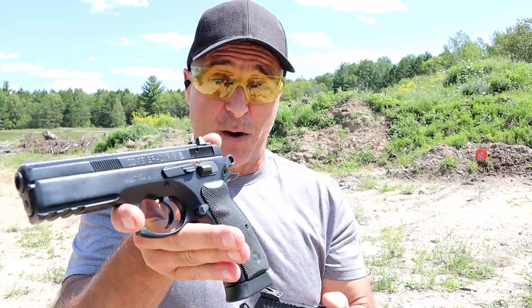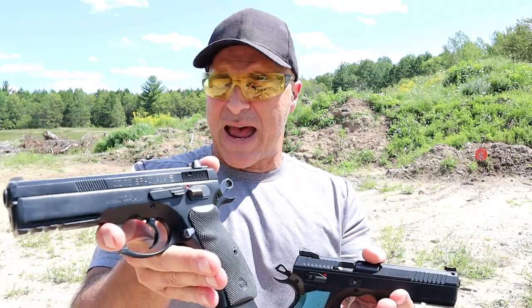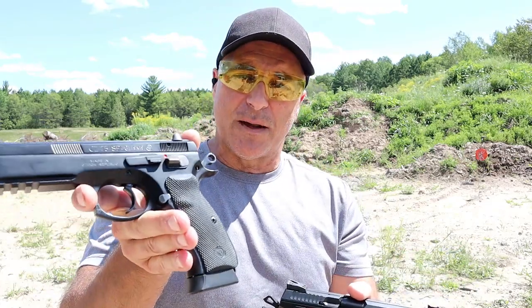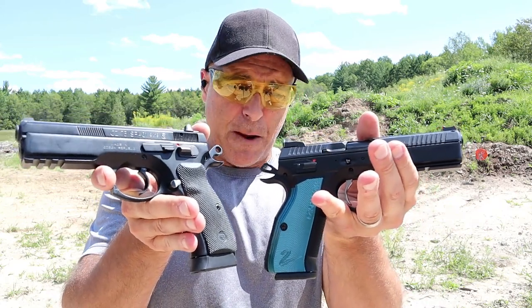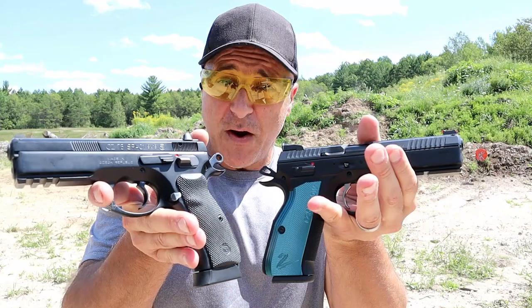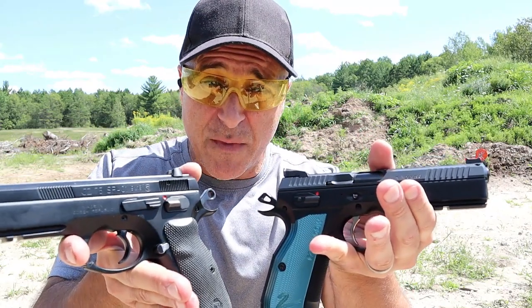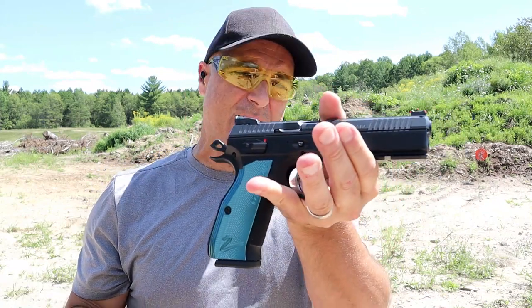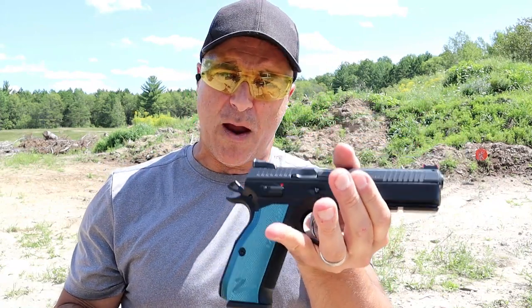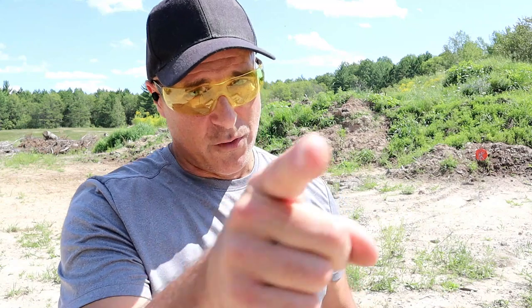I also have the SP01 Phantom, which has a polymer frame — unfortunately CZ discontinued that, but I'm glad to have it. For the all-steel models, these are full-size handguns that people compete with. They have very nice triggers, very nice performance, and very nice longevity. I would pay the additional money to get the Shadow 2 — I think it's a fine handgun, something you're going to keep forever. I have no plans of getting rid of either one. Thankfully, I have both. Which one would you choose?